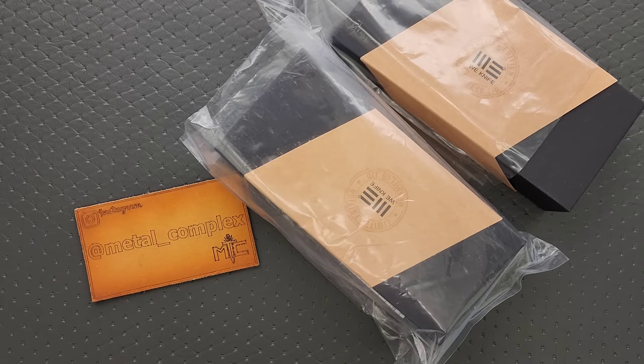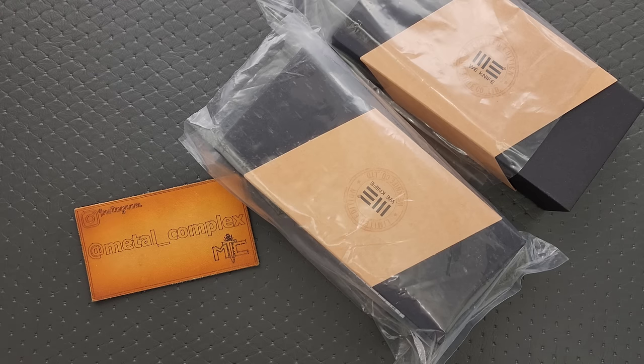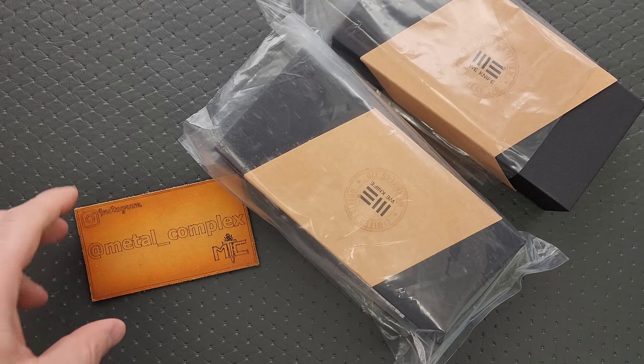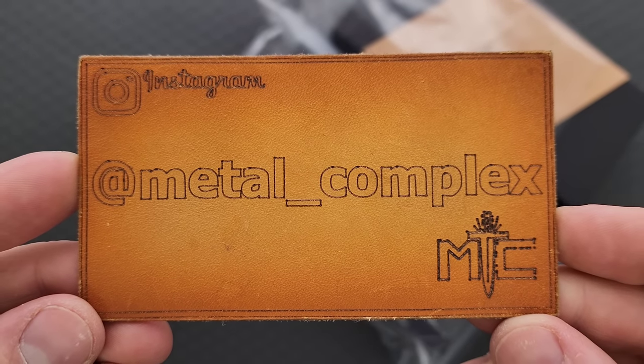What's going on YouTube? Metal Complex here, and today I've got another short little unboxing video to show you guys. These literally just landed on my front porch. It was actually a big package full of Wii knives and Civivi knives. I decided to split up the Wii knives from the Civivi knives so we could focus on these two today. If it's something you can buy right now, I will link it down below. It does help my channel when you use my links. Thanks to Wii for sending these in, thanks to my Patrons for supporting me, and please follow me on Instagram at Metal underscore Complex.